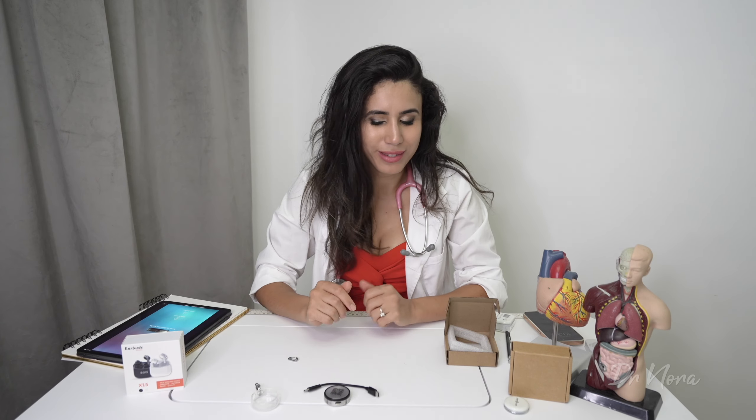Within the box you also get a few replacement covers, so if this part comes loose you can simply undo the plastic and replace it. So far so good — but what are the features of this Stemoscope?